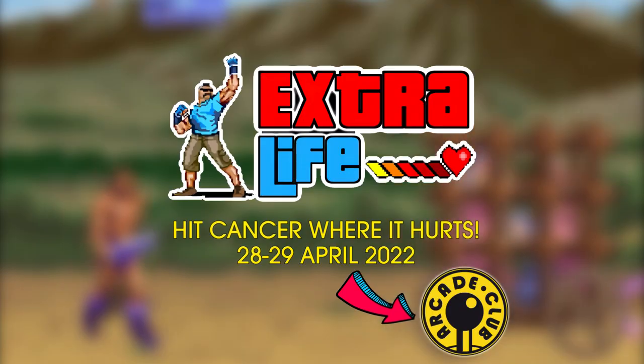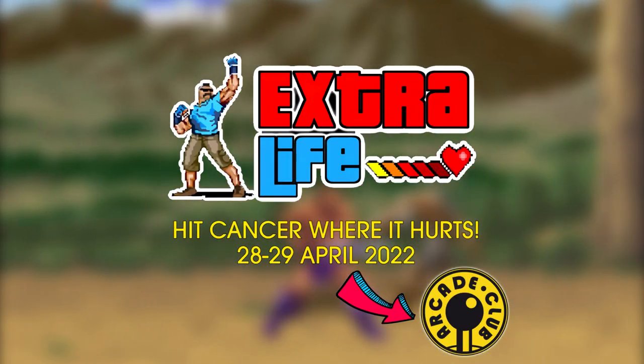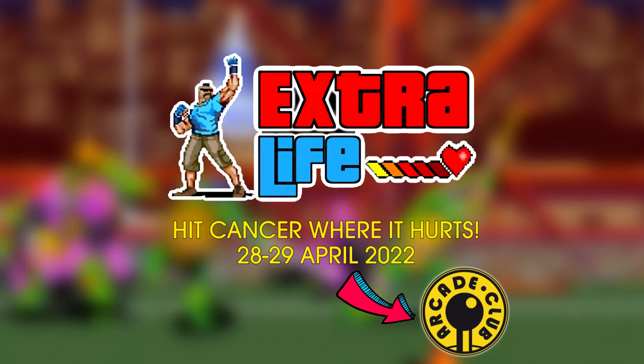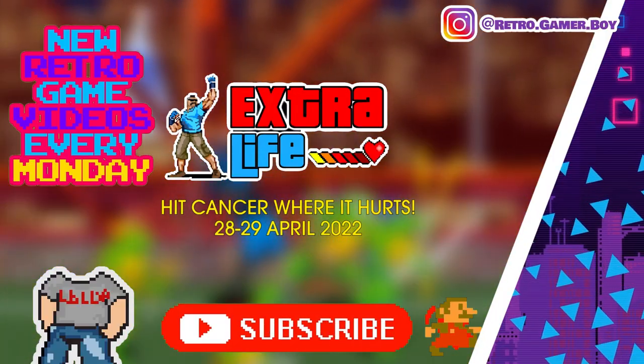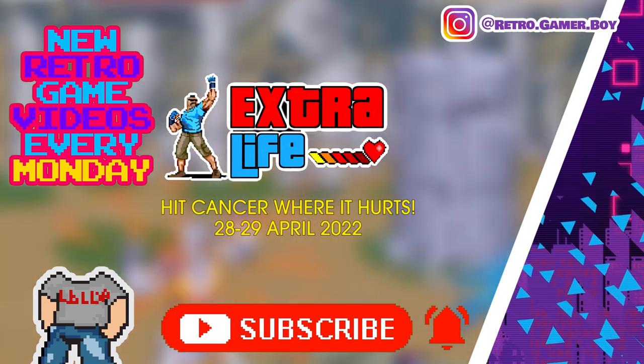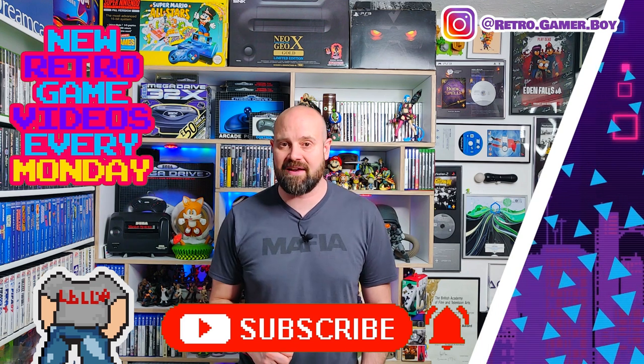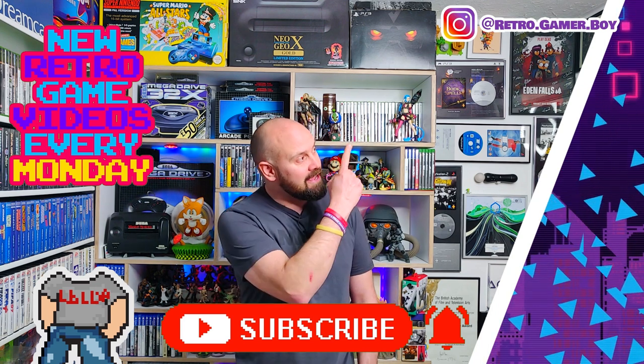Mortal Kombat Arcade — what an awesome remaster. I'll leave a link in the description below for where you can buy your own physical version, and of course I'll leave a link to where you can get the ROM hack if you want to emulate this game. Before we go, I want to let you know about an awesome event called Extra Life — a 24-hour game-a-thon being hosted at Arcade Club in Bury, in aid of cancer research. If you'd like to attend or support Extra Life, check out the pinned comment for links and details on the event and how you can support it. That's all for this week's show — we have a brand new show for you next Monday, and if you can't wait until next Monday, why not check out two episodes over here.